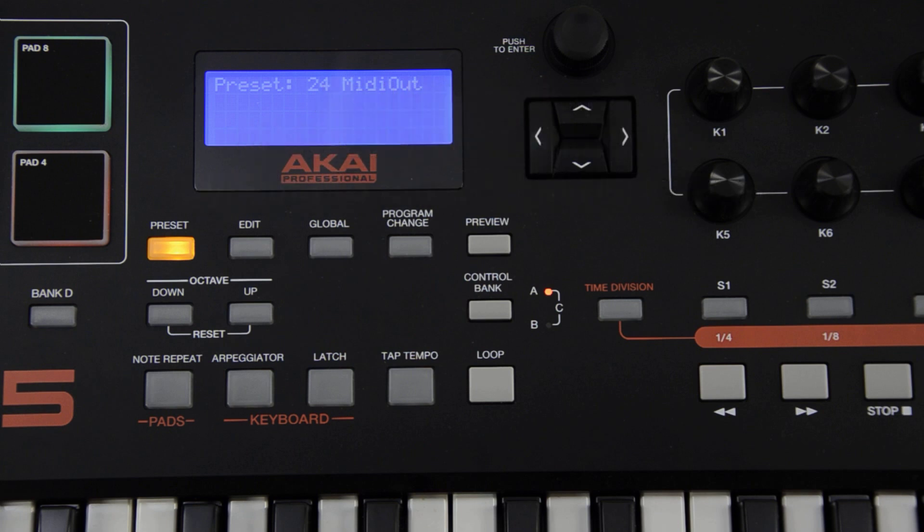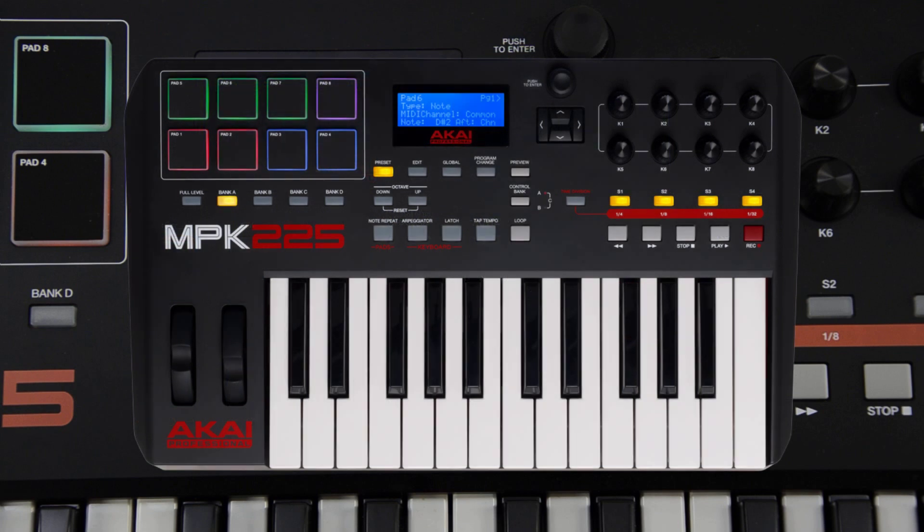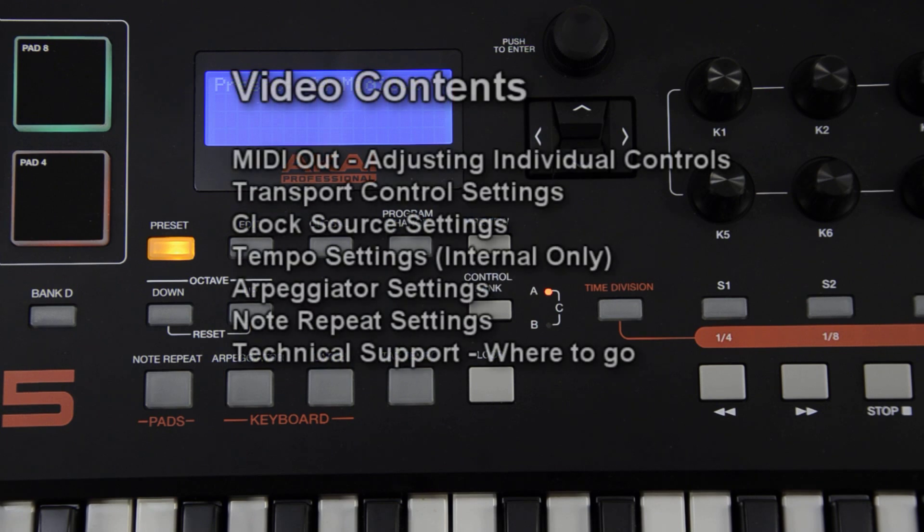Hi, my name is Greg. I have with me here today an Akai Professional MPK-225, and I'm going to walk through how to connect and sync it to any external MIDI device. Everything that we review today can also be applied to the MPK-249 and the MPK-261 as well.